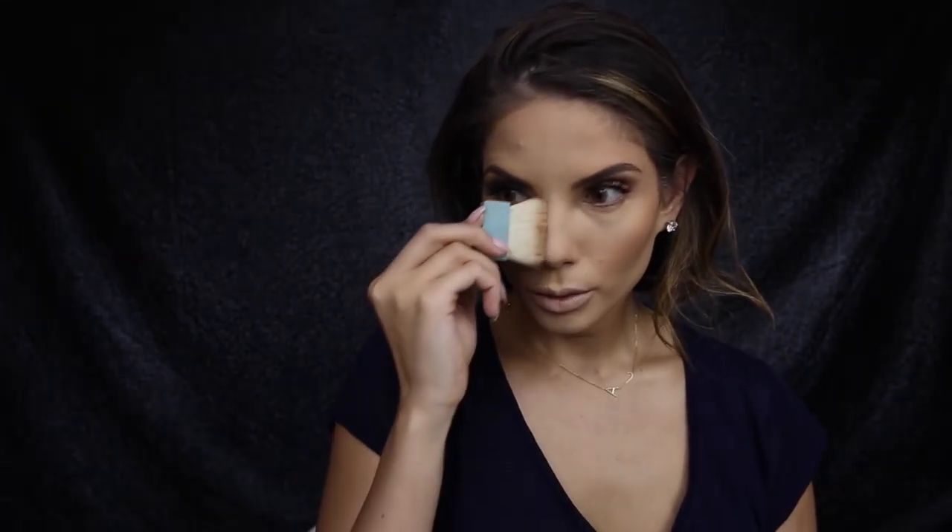While that powder is still setting on the face, we're going to apply Hula bronzer with the Hula brush and just really sweep it on the cheeks — this will really give a blended out finish. Then, just super lightly with the Hula bronzer brush, I'm going to swipe down the sides of the nose.